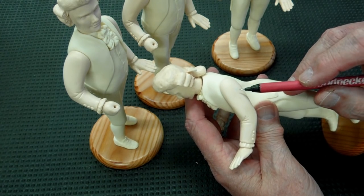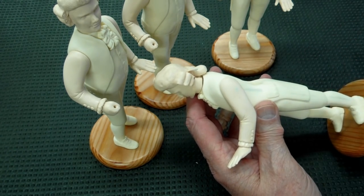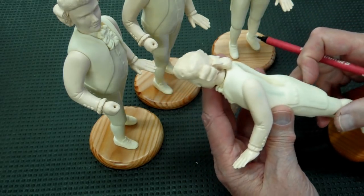I don't know what was wrong with me — I drilled a hole through three of these arms, so I fixed that with epoxy sculpt.